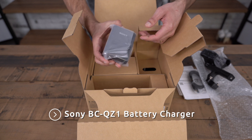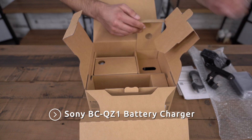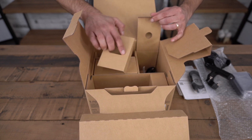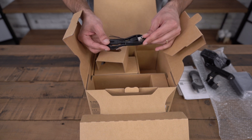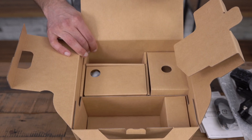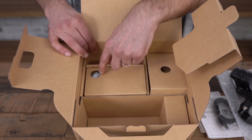We have the charger and this is the cord for the charger. It looks like the camera is in this compartment here. Let's have a look.